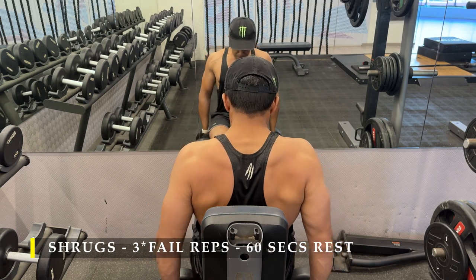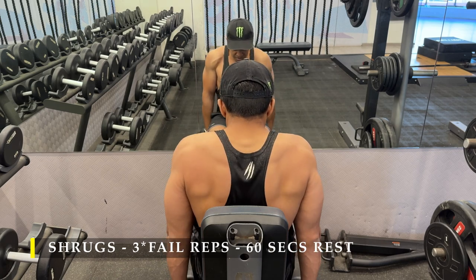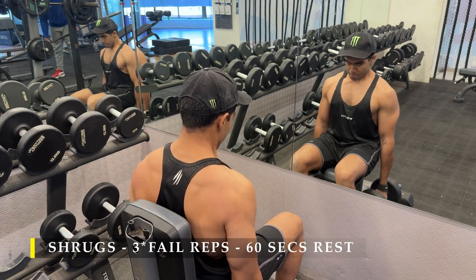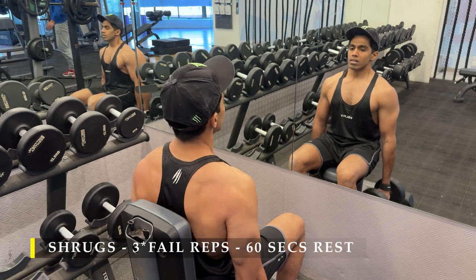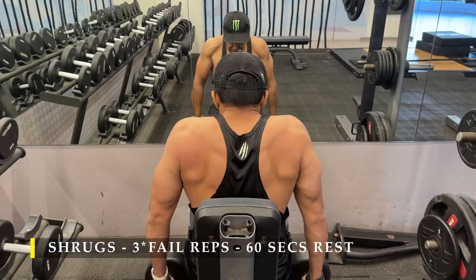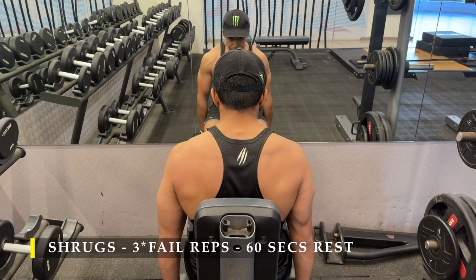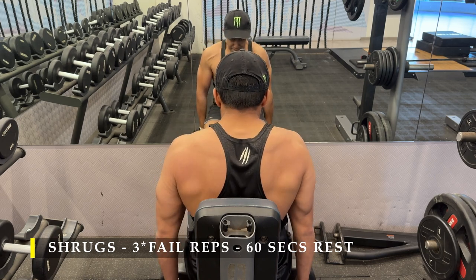After that I moved on to shrugs to work the upper trapezius — three sets, as many repetitions as possible, getting 15 to 20 reps with a good heavy load. The cue I always use is to drive my shoulders towards my ears. Anatomically I can't touch them, but doing that gives me good contraction on the traps. Feeling a pump in the neck muscles is quite different from biceps or triceps. I don't rush the range of motion — I go as slowly as possible, especially lowering the weight, controlling the movement as much as I can.